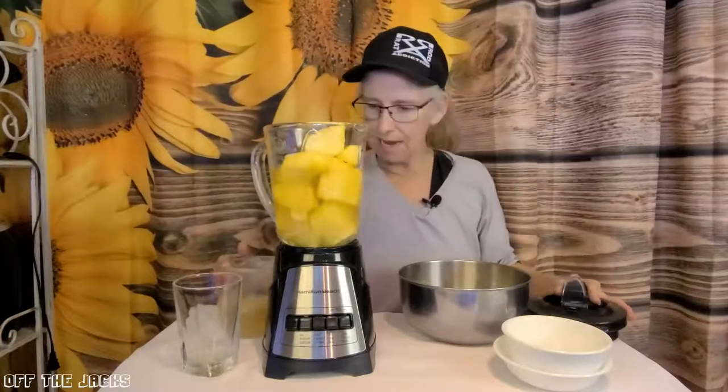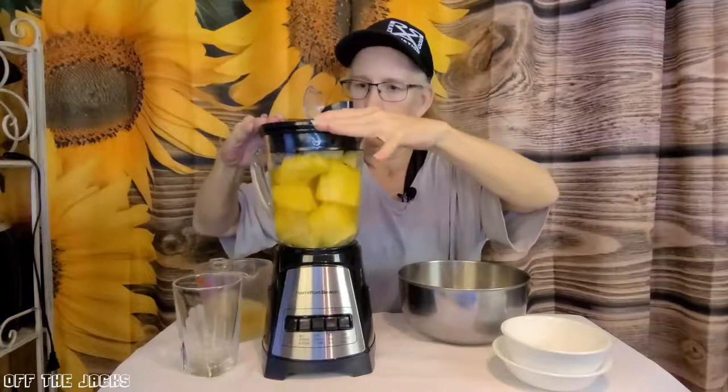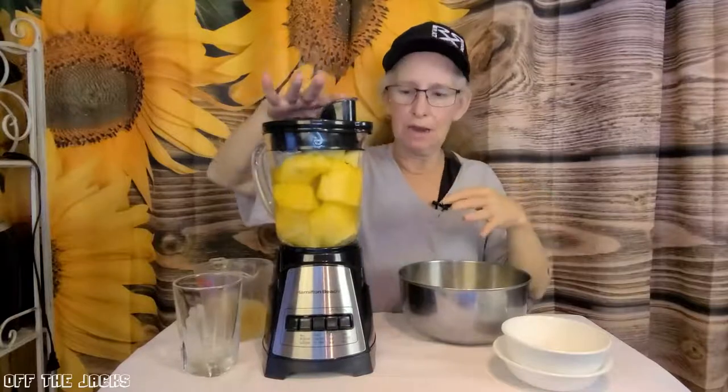I want to make sure I get this lid on good. We'll make sure the top is closed down and you can hear it seal.